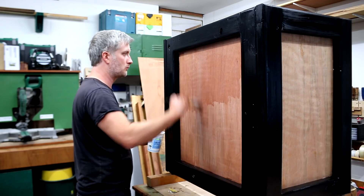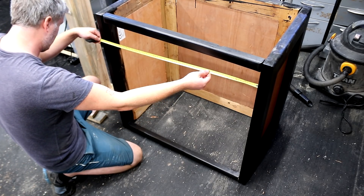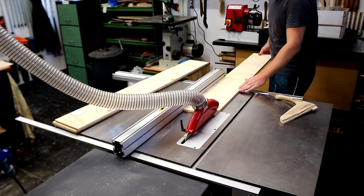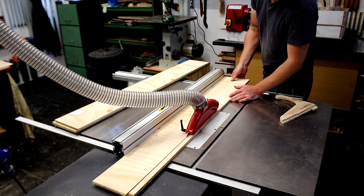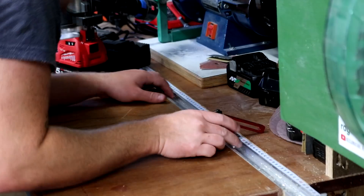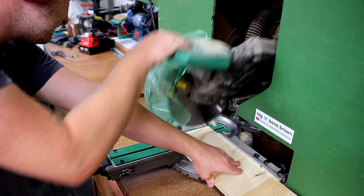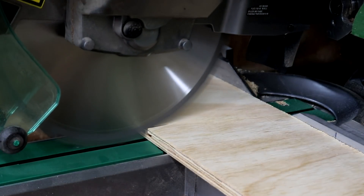Then it was on to making the drawers. I'm taking some real measurements here because it's always best to use actual measurements when fitting drawers rather than relying on the drawing, in case there are any discrepancies. I started ripping the drawer sides — I had these off cuts of 12mm construction grade plywood I could use. Ideally the face grain would run the opposite direction for a cleaner cut, but again it's just a workbench. I'm making these drawers the same way I always do — pretty simple, with panels glued to the bottom for maximum strength, as I want these drawers to hold a fair amount of weight.